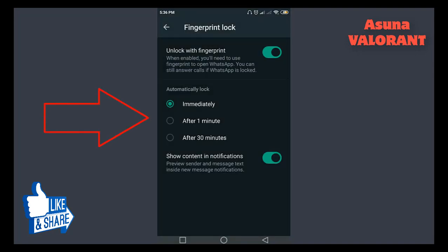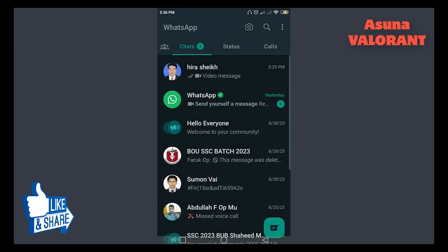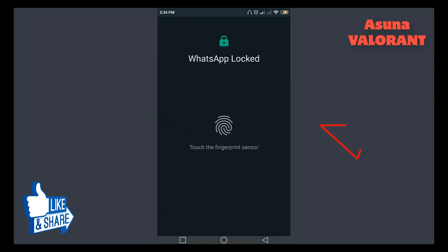Choose how long before WhatsApp requires a fingerprint screen to re-enter the app after you close it. You can choose immediately, after one minute, or after 30 minutes. When you turn on the Fingerprint Lock, confirm your fingerprint.